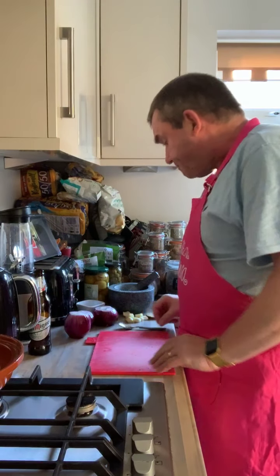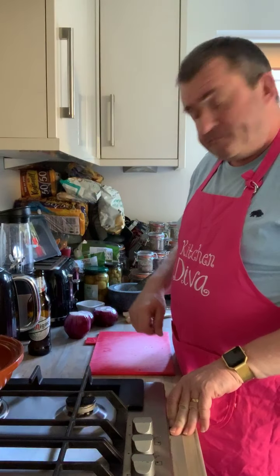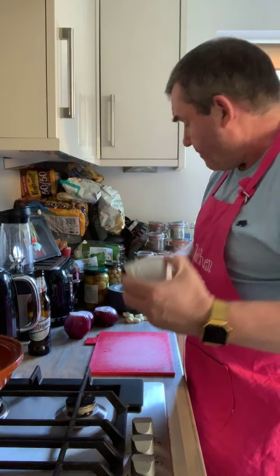So what I'm going to do now is slice up my garlic thinly and add that into the spice mix, because those three go in together. And then I'll chop up my onions, and then we're ready for the next bit.